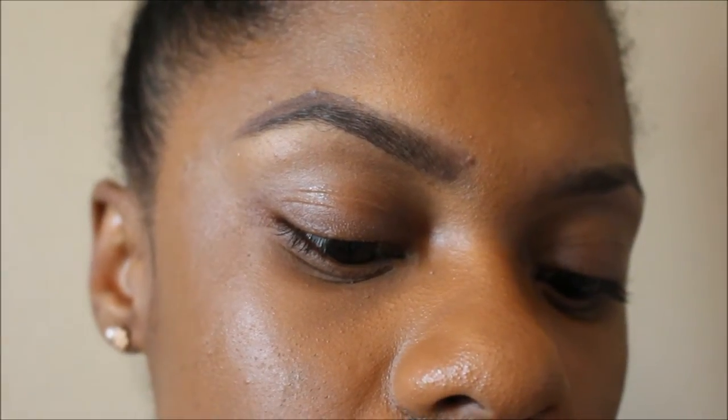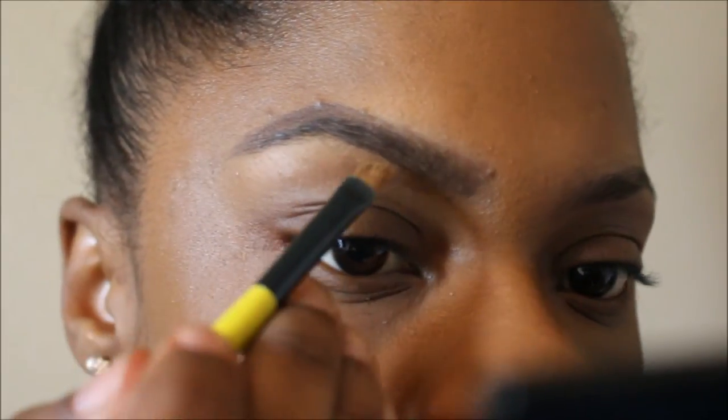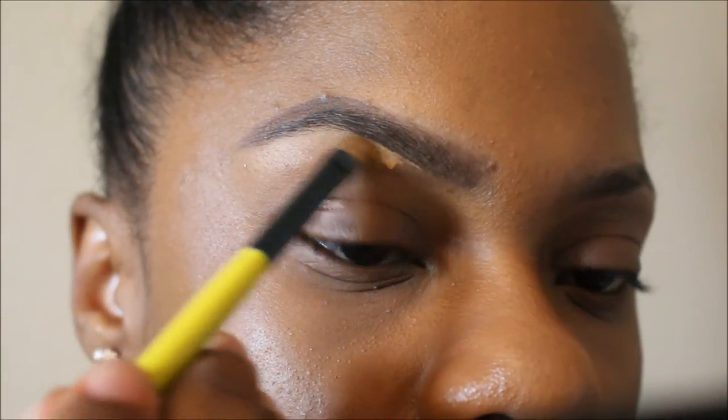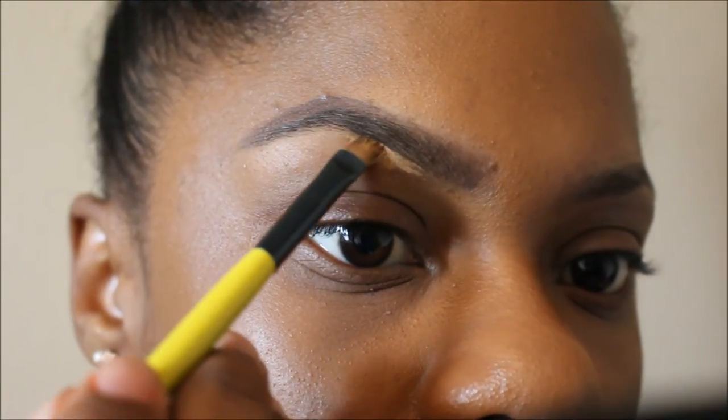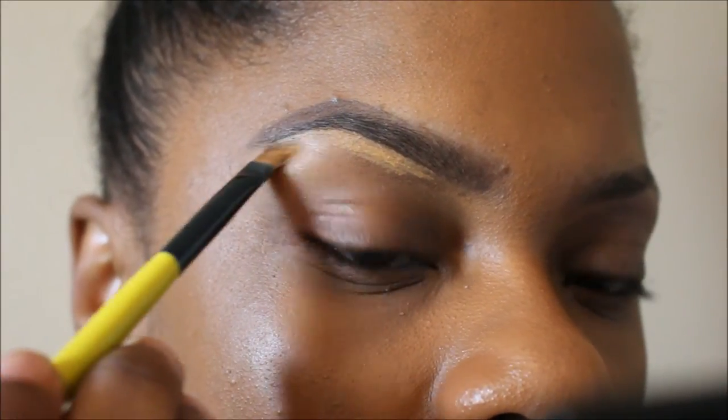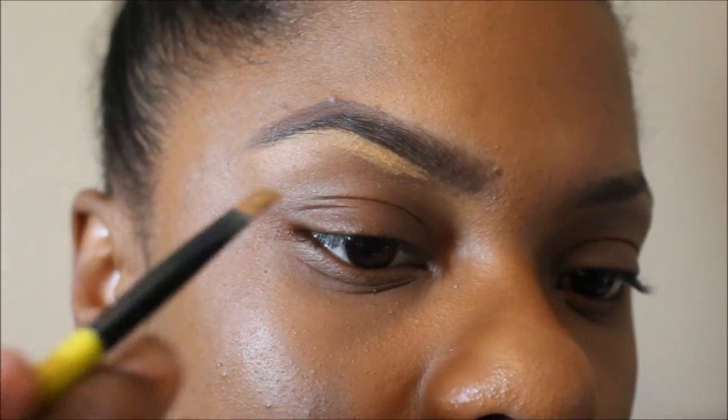It kind of looks boxy, but that's just because of that little bump right there — I swear they're not boxy at all. Now I'm going to take that LA Girl Pro Conceal and just clean up my brows, make it sharp and crisp.